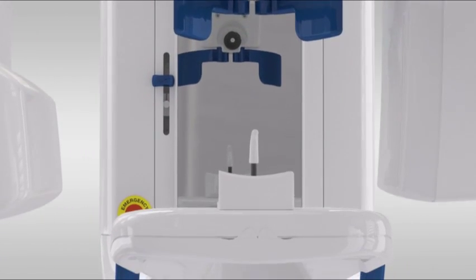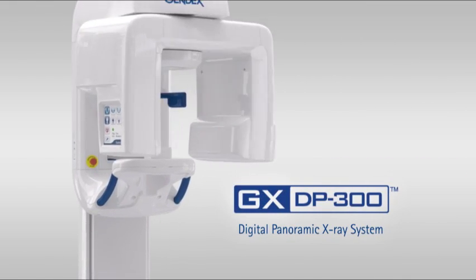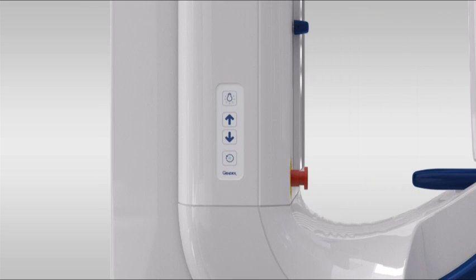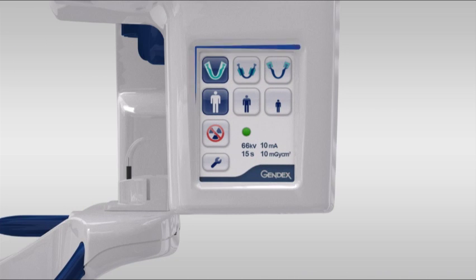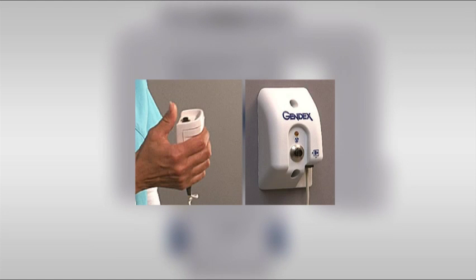Welcome to the GXDP300 training video on positioning for acquiring optimum TMJ images. It's important to familiarize yourself with the various parts of the system. Included are the rotating unit, column controls, touchscreen, easy position items such as the bite rod with attached bite guide, chin rest, head supports, hand grips, and positioning lasers. Finally, the exposure trigger, which may be either a handheld device or wall unit.